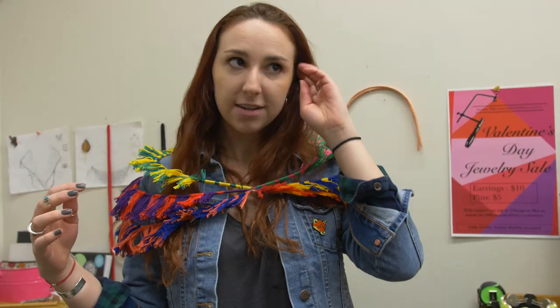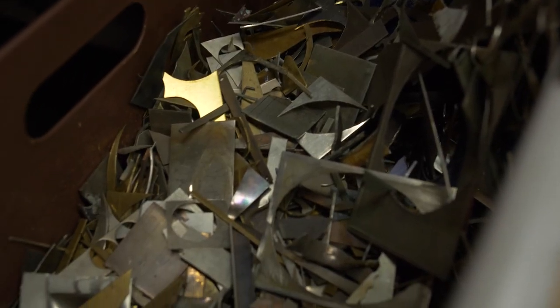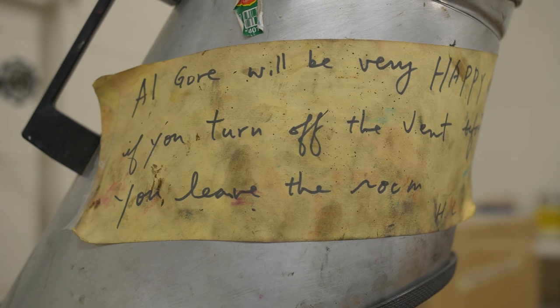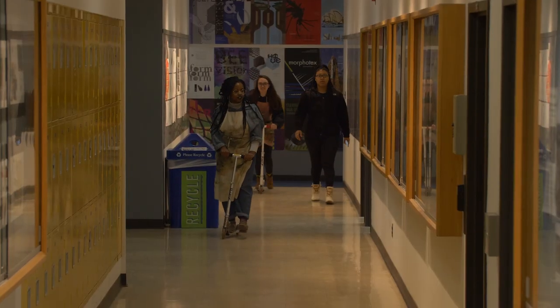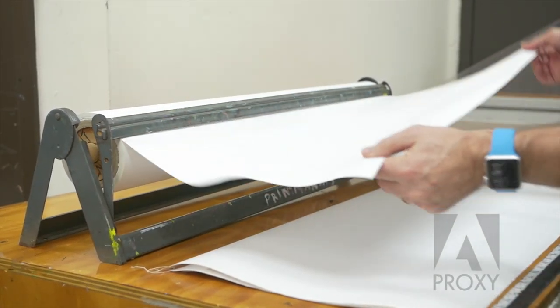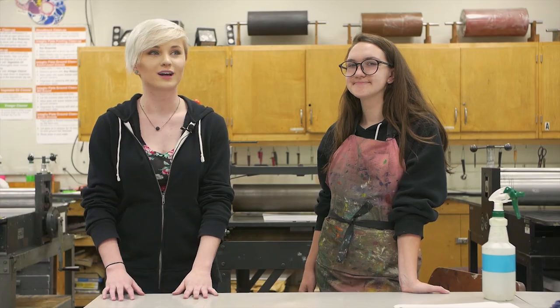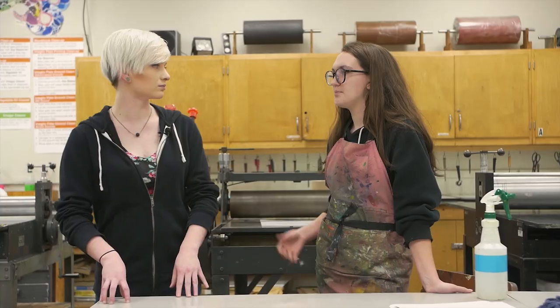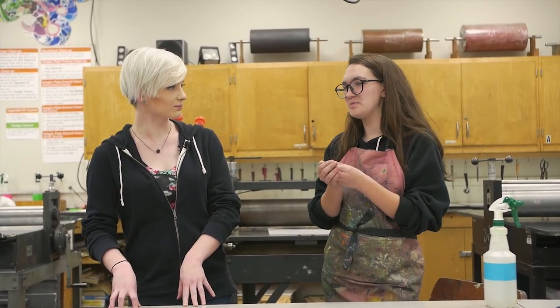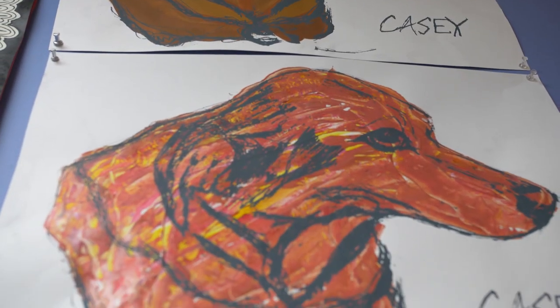Alex will debut her BFA at Project 3 Gallery in Kenmore in April — she's a strong example of the talent and opportunity available at Myers. Now we're here in the printmaking studio, and I'm here with Carly Zimmerman. It's her fifth year, double majoring in printmaking and art education with a minor in painting. Printmaking is kind of like an umbrella — you can be a graphic designer, sculptor, photographer, painter, or drawer, and incorporate any medium you like into printmaking.